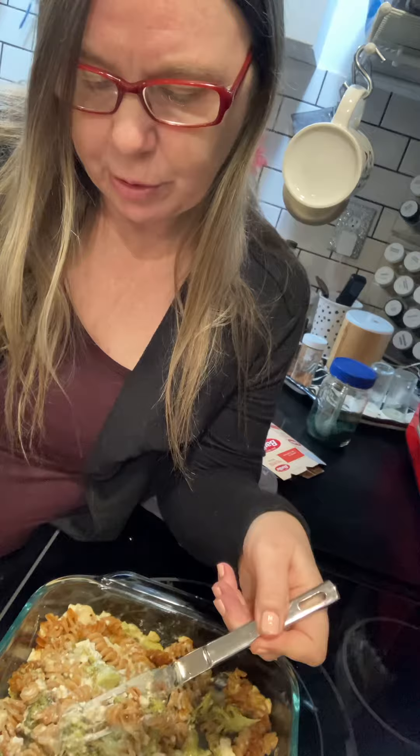I stirred it up and added a little bit of water when I first baked it for 45 minutes. Let me do a taste test here — so this is broccoli and the noodles and the tofu. Really good.